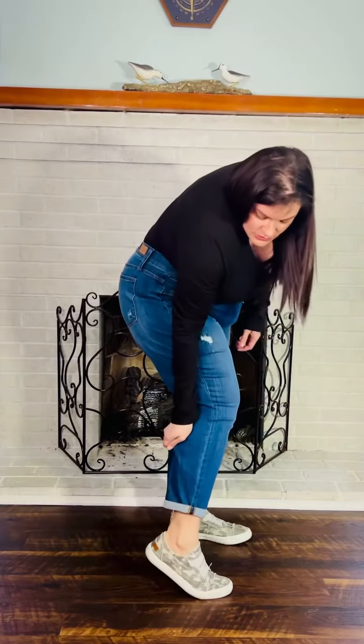The waist on this is super stretchy, and you have a ton of stretch through that thigh and even through that calf. So if you have muscular calves, do not worry — you will have plenty of room in these.